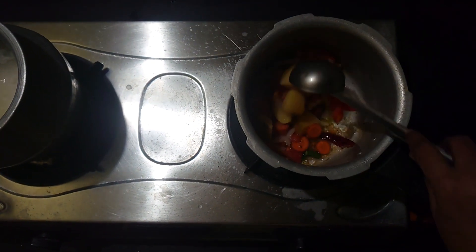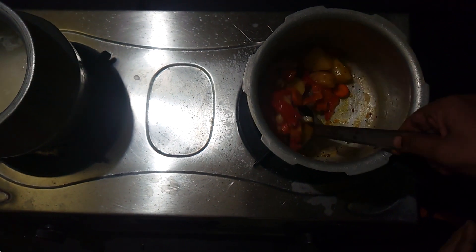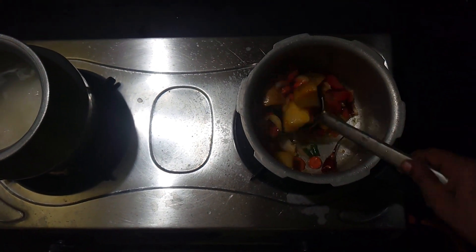Once again, the pan is ready to pour. I will put the rice in the pan.